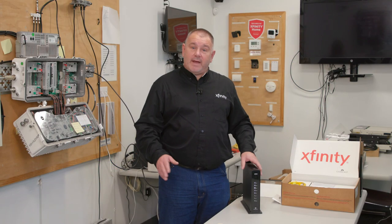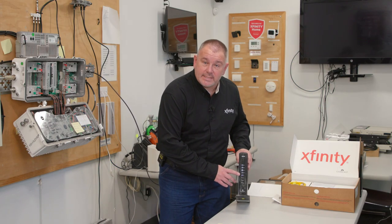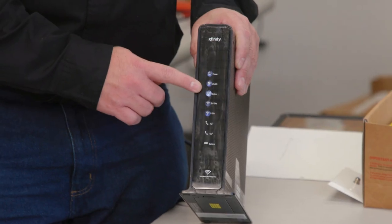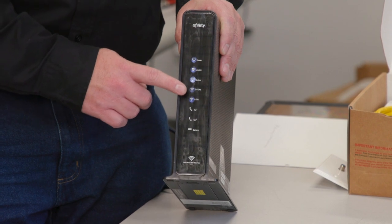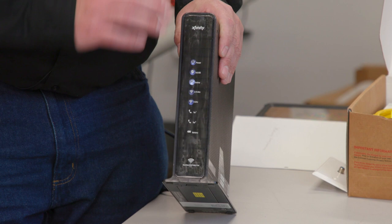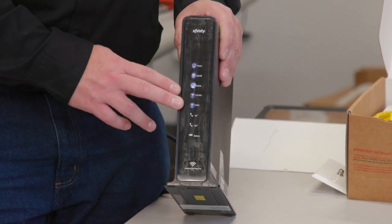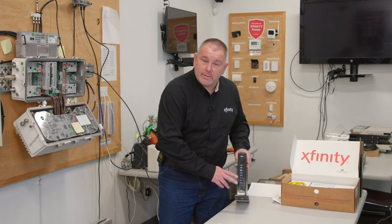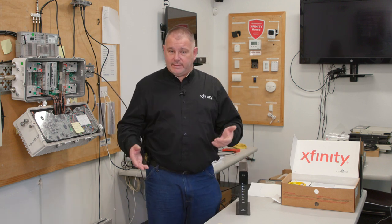After about five or ten minutes, you will see a particular light sequence on the modem. The top three lights should be solid, and then the fourth and fifth ones — those are the Wi-Fi — can blink or be solid either way during the whole process, even after we're complete. Once you verify that you have this, we can move on to the next step, which is the actual activation.